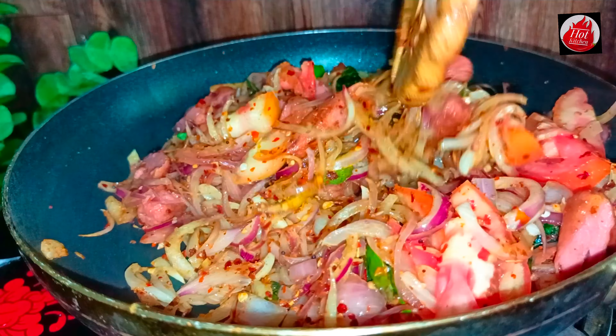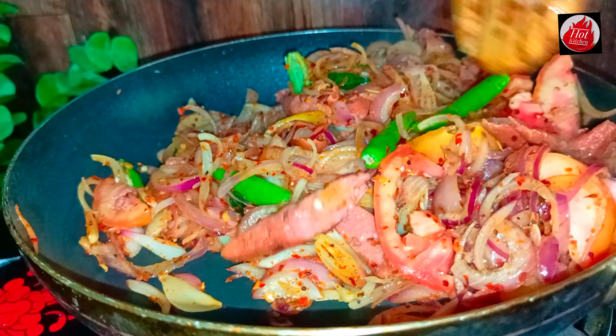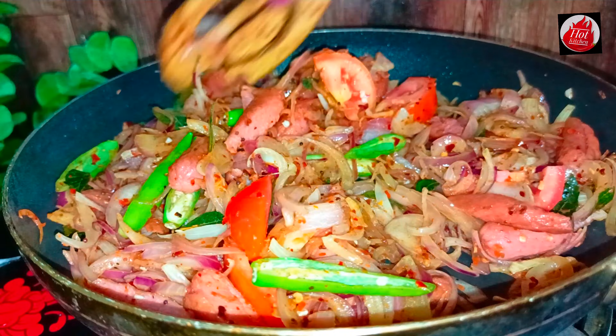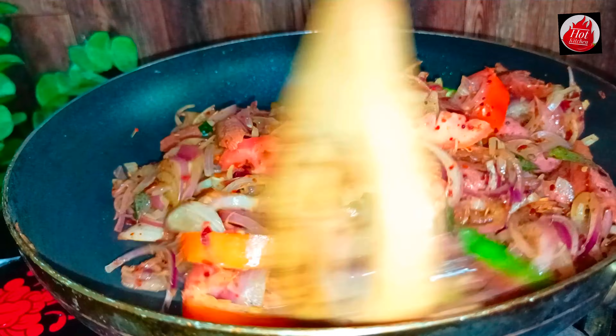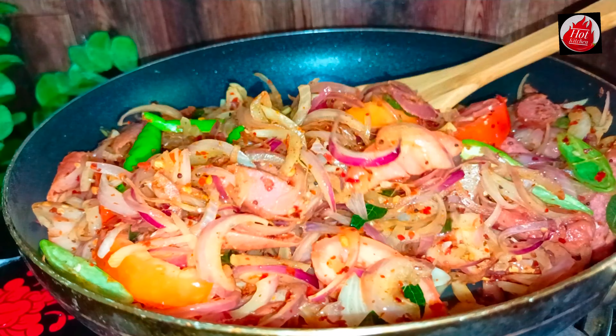If you like this video, please leave a comment below. My video is going to show you what I'm going to show you in the video.